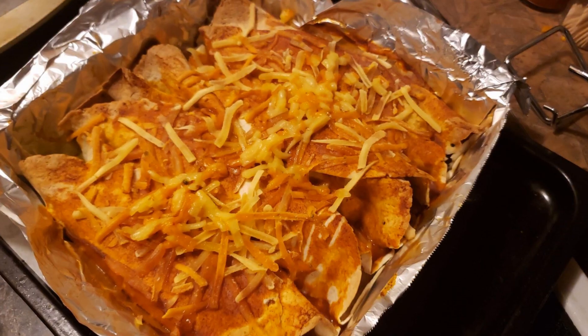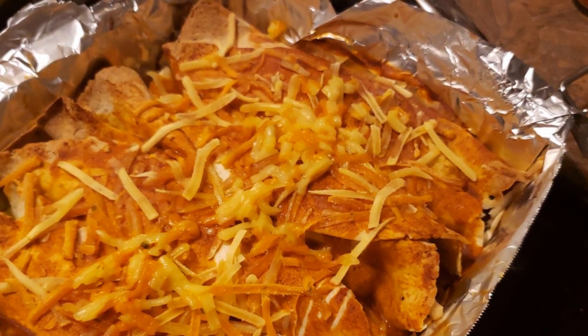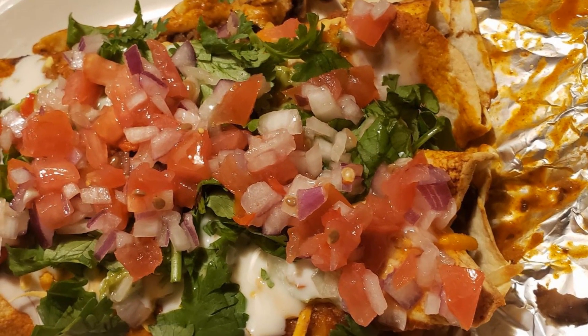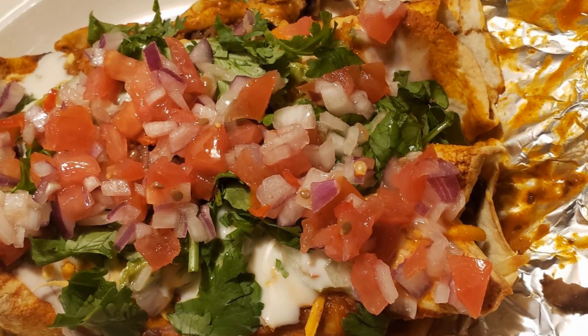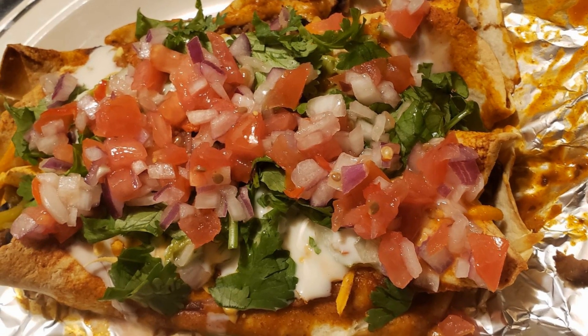We tasted these and the enchiladas were super delicious. As you can see, we put our pico on there and ate them up — super, super good. The cheese is really nice, and that's all for now. See you in the next video.